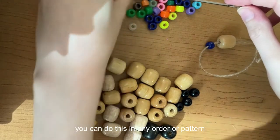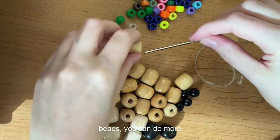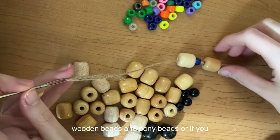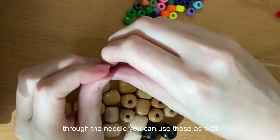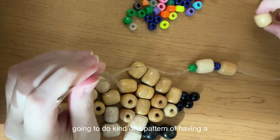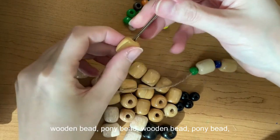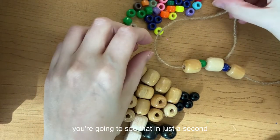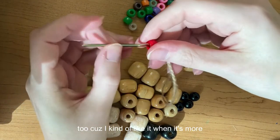You can do this in any order or pattern that you choose — more pony beads than wooden beads, more wooden beads than pony beads, or even your own beads if they fit through the needle. I'm personally going to do a pattern of a wooden bead, a pony bead, a wooden bead, a pony bead, a wooden bead, a wooden bead, and then two pony beads.